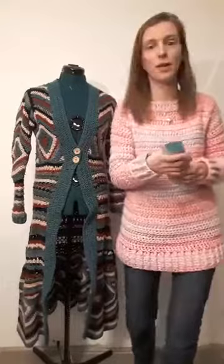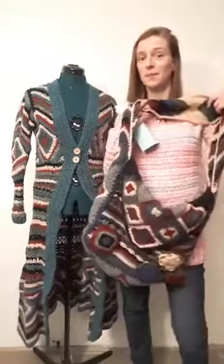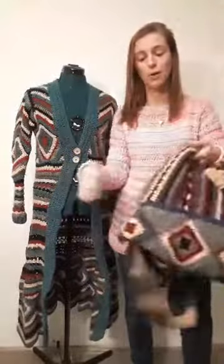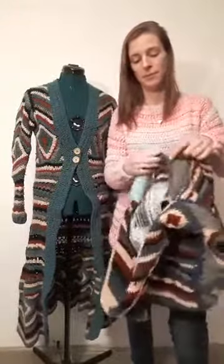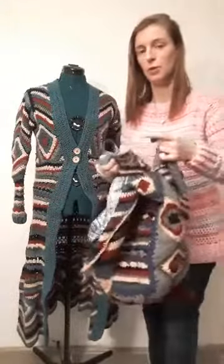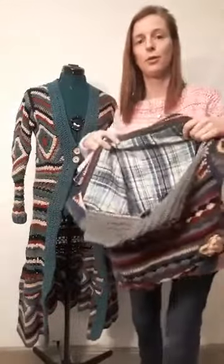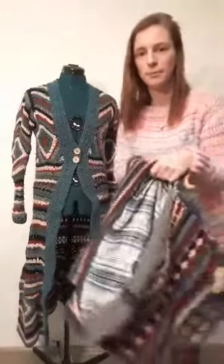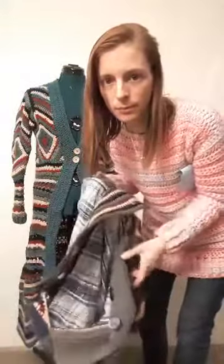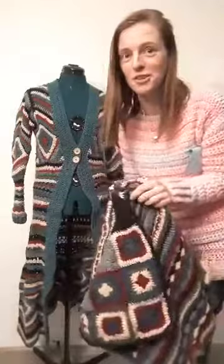After we finish this one, we will start with a handbag — it's really one big bag. It's a bit upcycle because we use a gentleman's blouse in it to line it. That's the blouse of my husband. It fits eighteen balls of Dutch yarn in there, so yes, it's a big one.